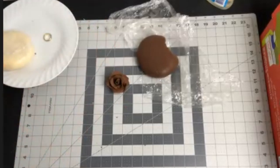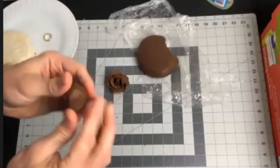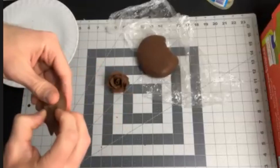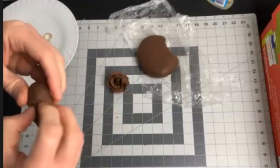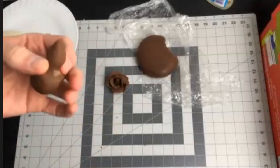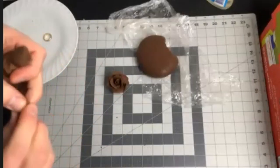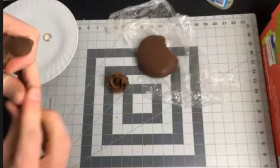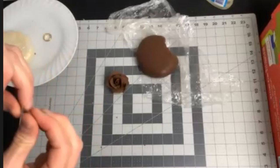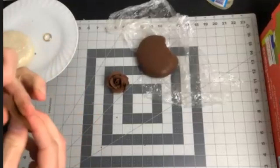If you wanted to do a rosebud, something a little smaller — again, start with your ball. Pinch one end of it up into a teardrop so the whole thing looks like a teardrop, and then separate just a little bit of it. You have your rosebud center, and this part down here is where you're pulling your petals from. The beauty of these is if it doesn't look the way you want, you squish it and you start over — it's just like Play-Doh.